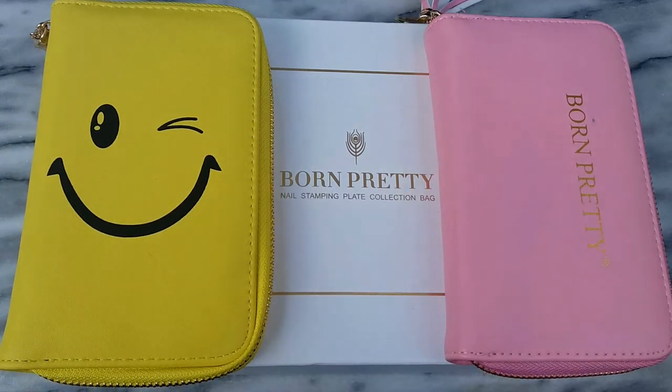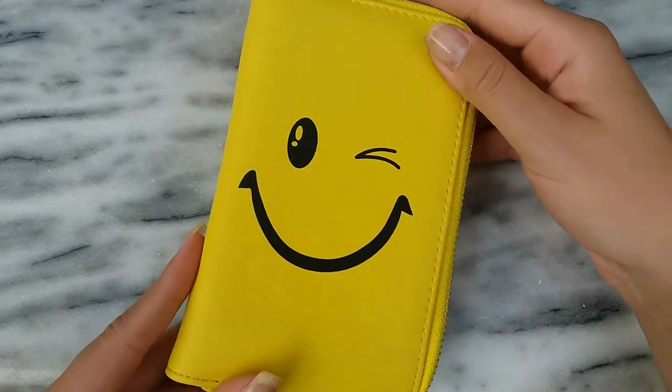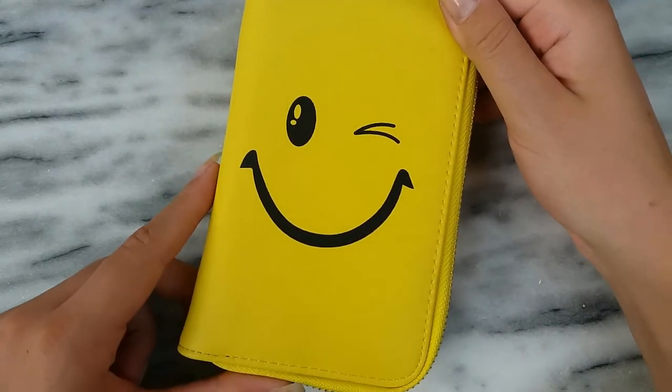Hey guys, welcome back to my channel. In this video I'm gonna share with you the stamping plate holders that I ordered from the Amazon store of Born Pretty. These are all the stamping plate holders that they had. I think they also have a pink version of these holders, but that version came out years ago and I didn't want to get that, so these ones were the newest in their stamping plate holder collection.